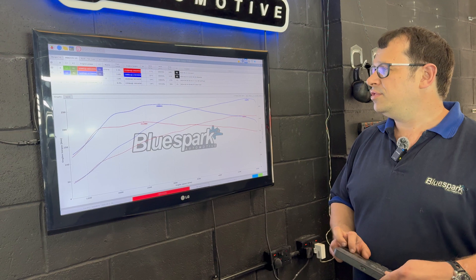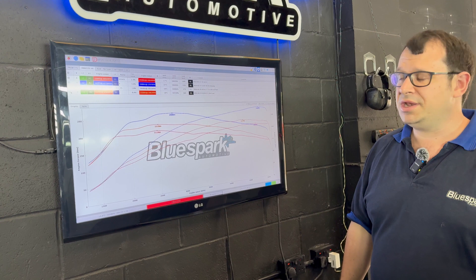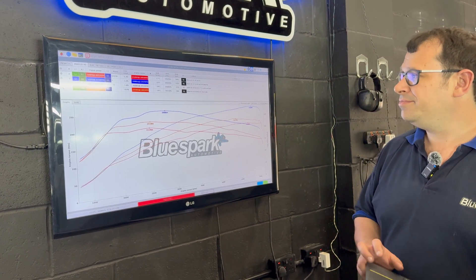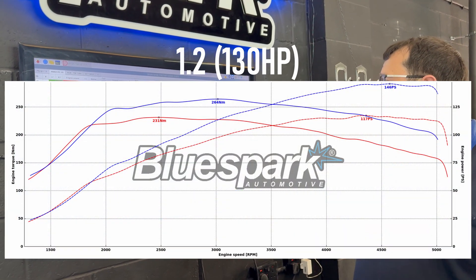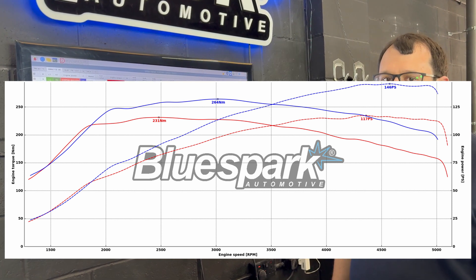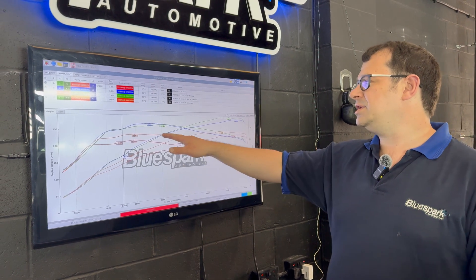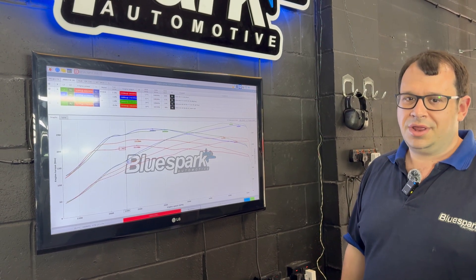With the 130 model — the C4 that we tested — as standard we saw 117 PS at the top end, a little bit lower than the 130 they quote, but that's not massively surprising. 231 Newton meters, again pretty much bang on factory figures. With the module plugged in, we're seeing 146 PS at the top end of the rev range and 264 Newton meters. So slightly more top end possible out of the stock 130 model, and pretty much the same mid-range. Slightly better on the 110 model low down, but slightly better peak power-wise out of the 130.